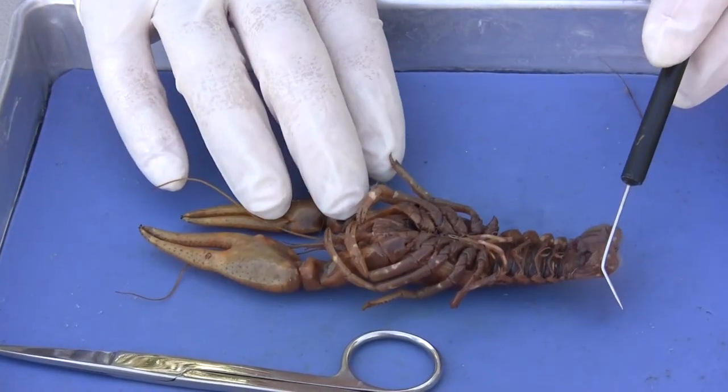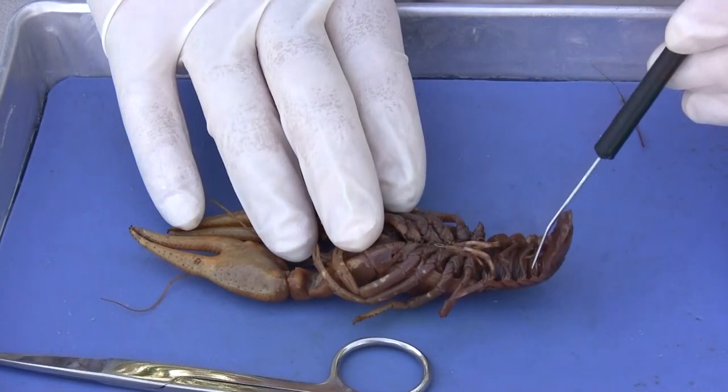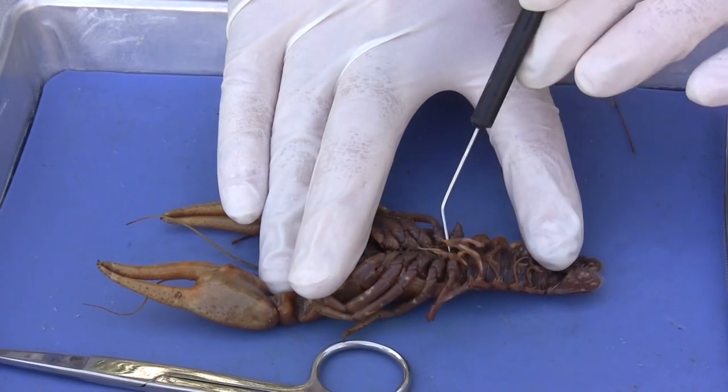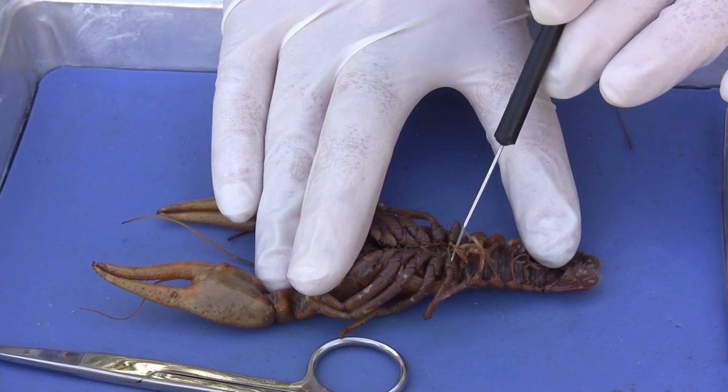On the ventral side, to identify what gender it is, you look for these little claspers. The presence of claspers — if it has claspers, then that would be a male. They are modified swimmerets to hold on to the female.